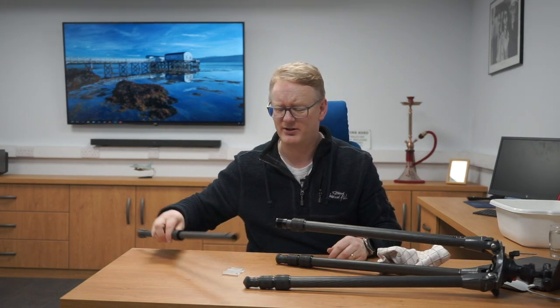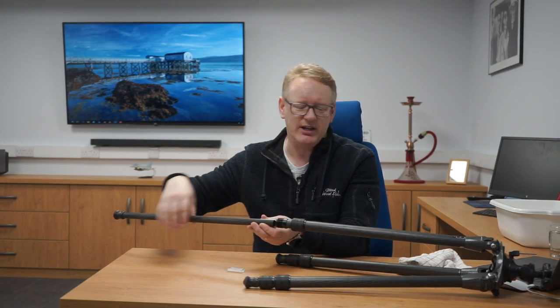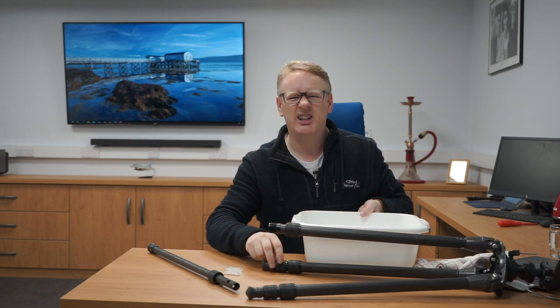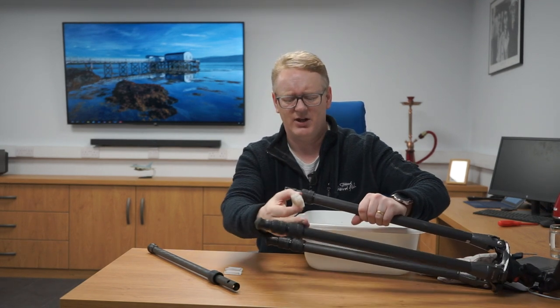You can buy replacement clips very easily — they're cheap. And that's it: it's a carbon fiber pole, a nut, a thread. It's that simple — amazing how they charge so much for these things! The bit that really starts to get gunky and horrible is where these little clips sit, because dirt gets in there and into the nut thread itself. That's where you get grit, sand, and all the bits that cause grinding. The first thing to do is use your trusty friend water, a little washing-up liquid or detergent, and a small scrubbing brush.